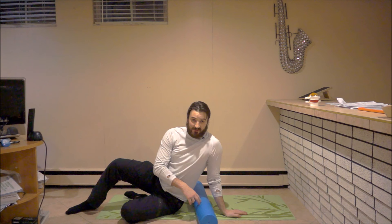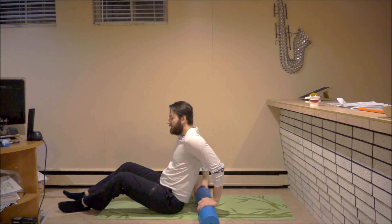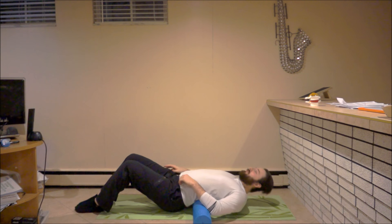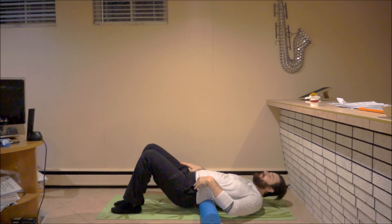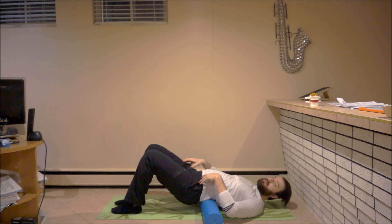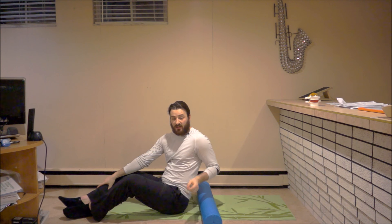To demonstrate, I have my foam roller right here. I'm going to get into your typical position where you may see someone at a commercial gym foam rolling their back. As I get onto the roller, I am in lumbar extension, rolling my spine against the foam roller. First problem right there is someone with extension-based back pain.